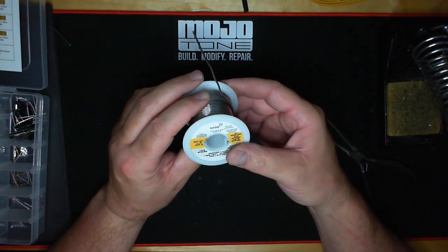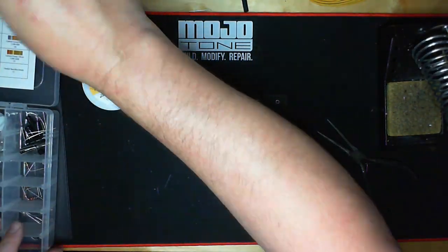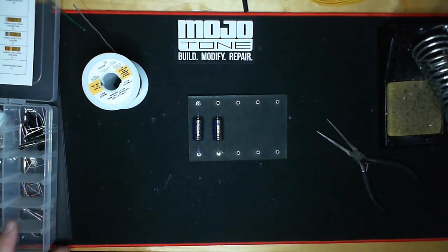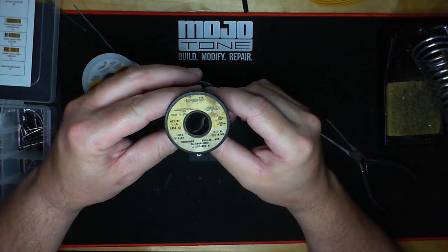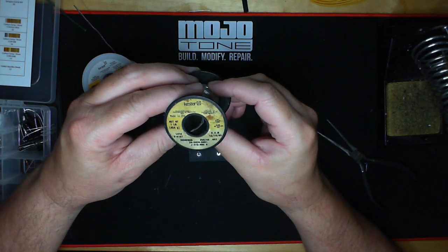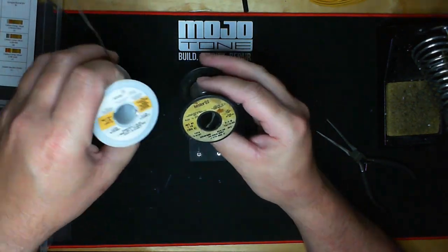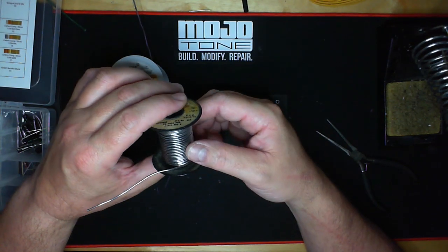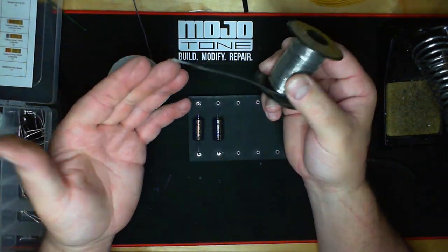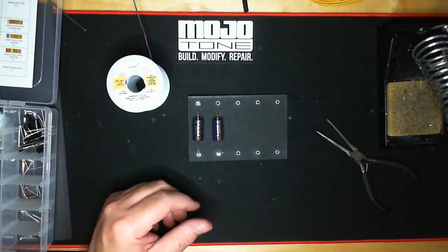This solder does not have a shelf life. I have a roll here that my dad actually had for about 30 years — it's the same thing. It doesn't go bad. The surface gets slightly oxidized but it comes off the second you touch it. You're still making the same old product.